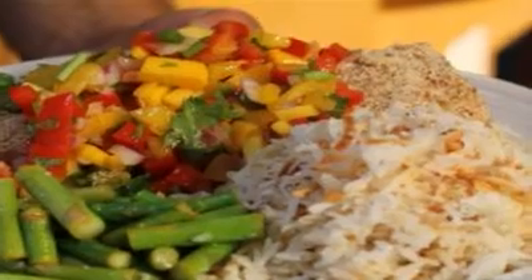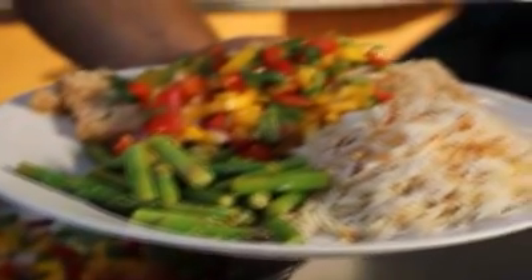Hi, welcome to Fire Station 12. My name is Mike Klusing. I'm the captain here on B-Shift. Tonight it's my turn to cook. Tonight we're going to be cooking coconut rice and some lemon garlic sautéed asparagus.